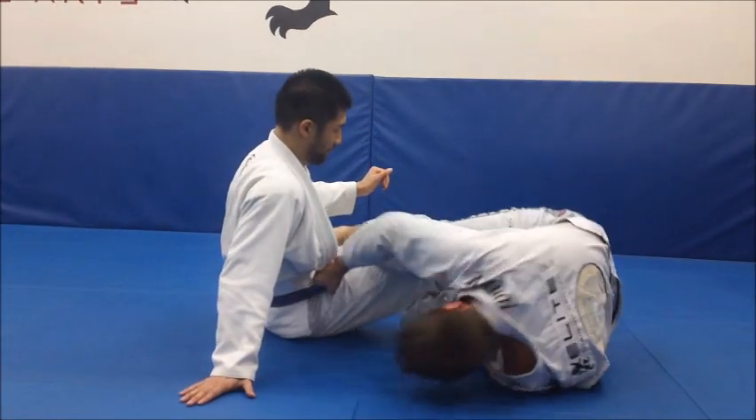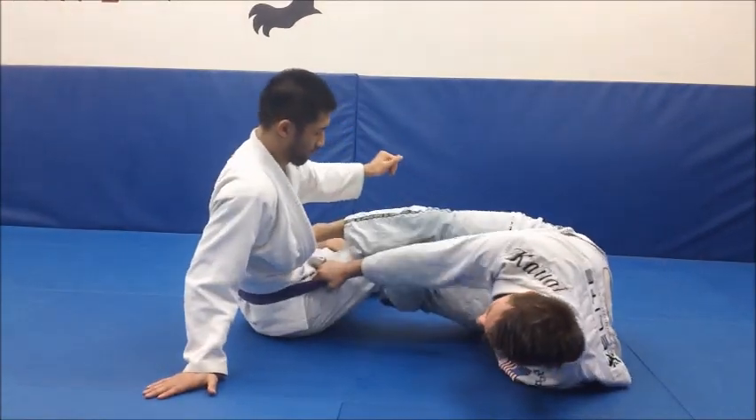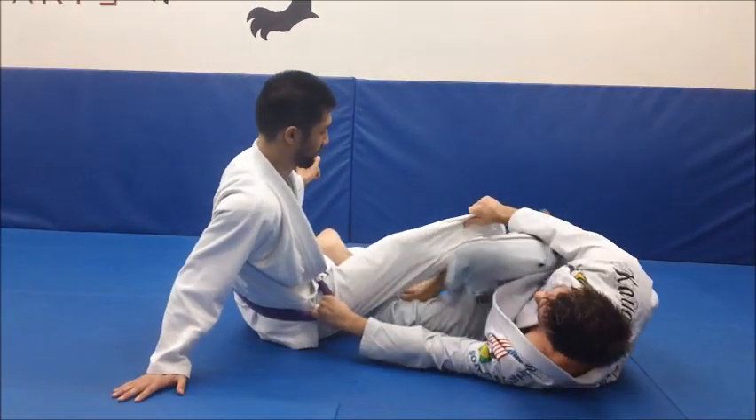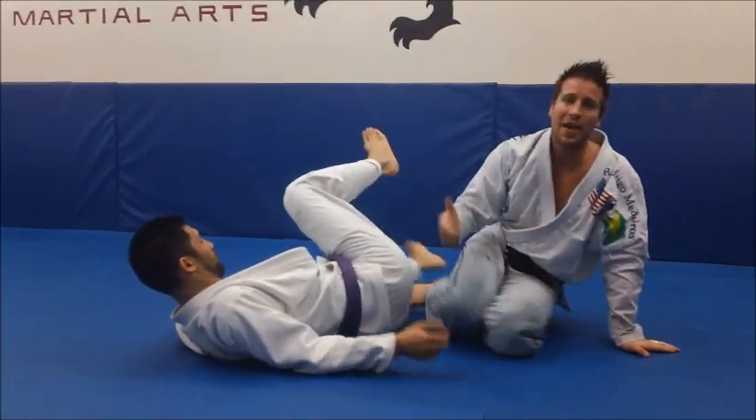So this is an ideal win. From here if I want to switch, I grab the belt, this hand comes to the pants, I shrink the knee and I can come up for the pass. That's how I wish I would have done it at that moment with that kid.